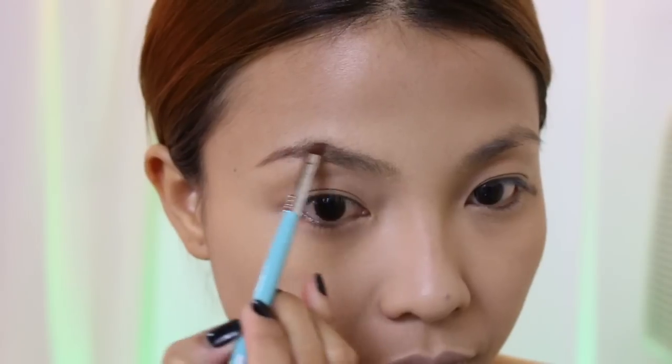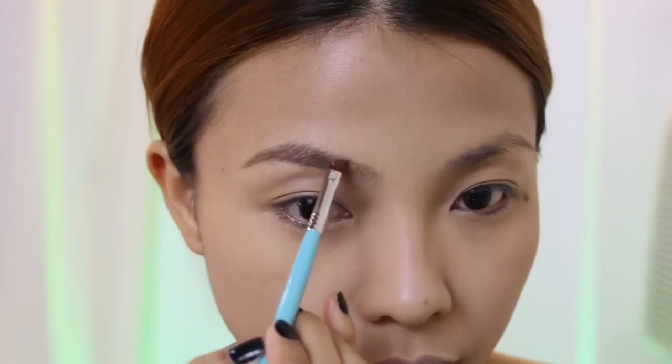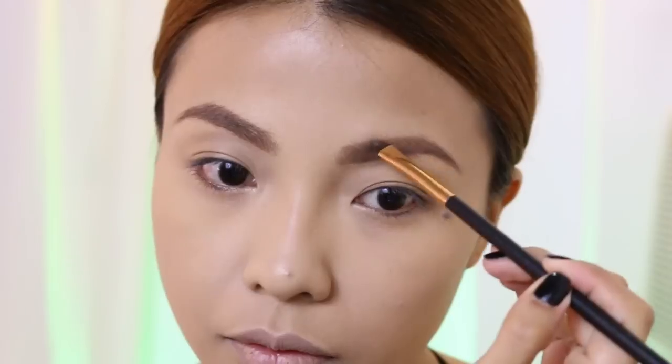For the eyebrows, it's very easy. Just use a dark shade and make the arc a little bit higher than usual to make it look villain-like. To clean up the edges, just use concealer.